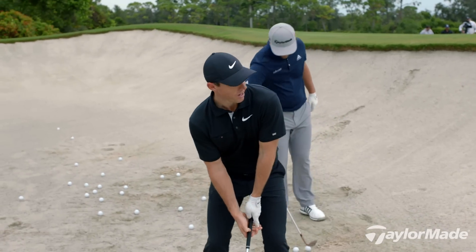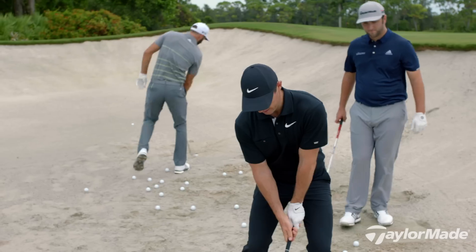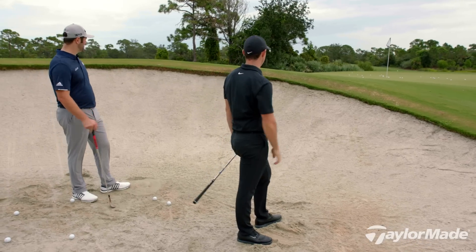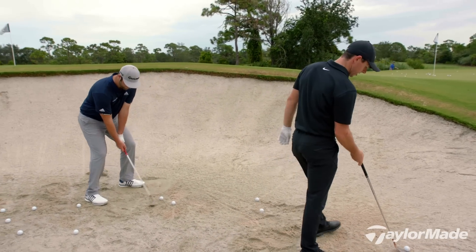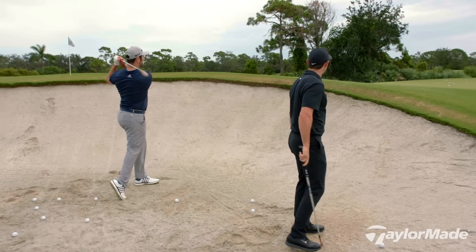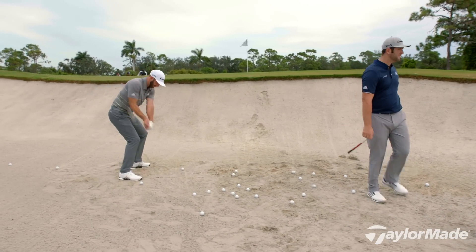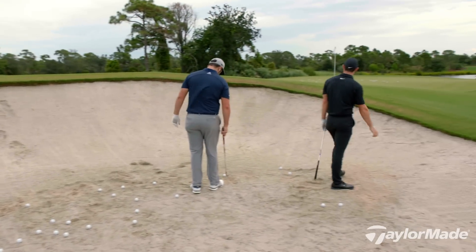It's obviously easy when you have a good lie because everything's just set up for you. Just hit behind it with the bounce exposed. You don't have to swing it hard — you can swing it easier and just sort of let them come on. Really soft.